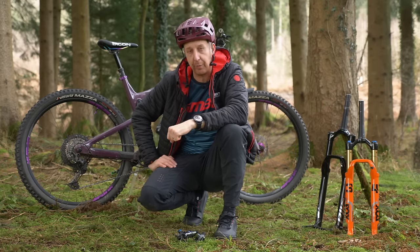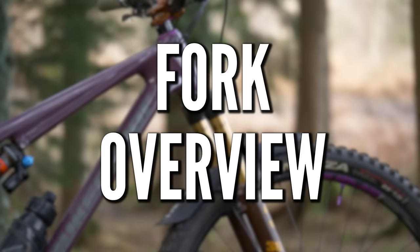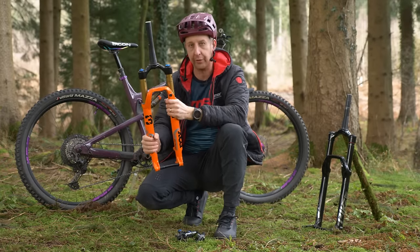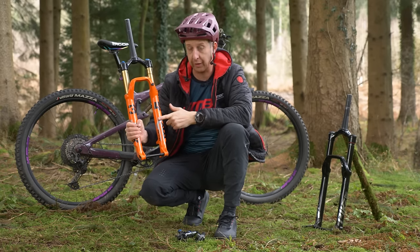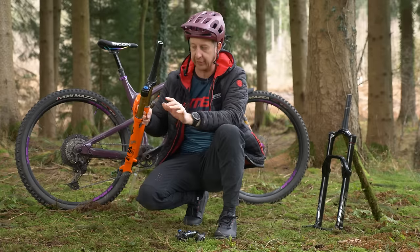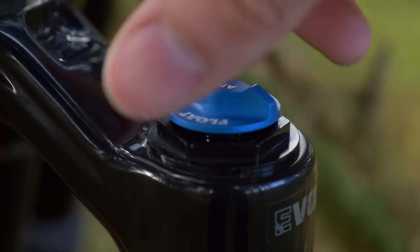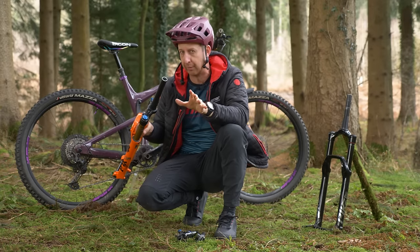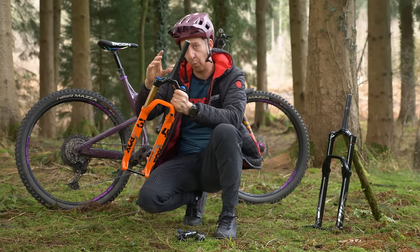Let's move on to the actual suspension units themselves to clear up a few things. Starting with a fork: you've got a steerer tube, a crown, upper legs commonly known as stanchion tubes, and lower legs also known as sliders. You've got your axle on the bottom and disc mounts. On the top, you have two items — your air valve, which on the Fox fork is rider's left and same on the RockShox — though on some brands it might be on the right, so double check yours. On the other leg, you have your damper: one complete air leg, one complete damper leg.